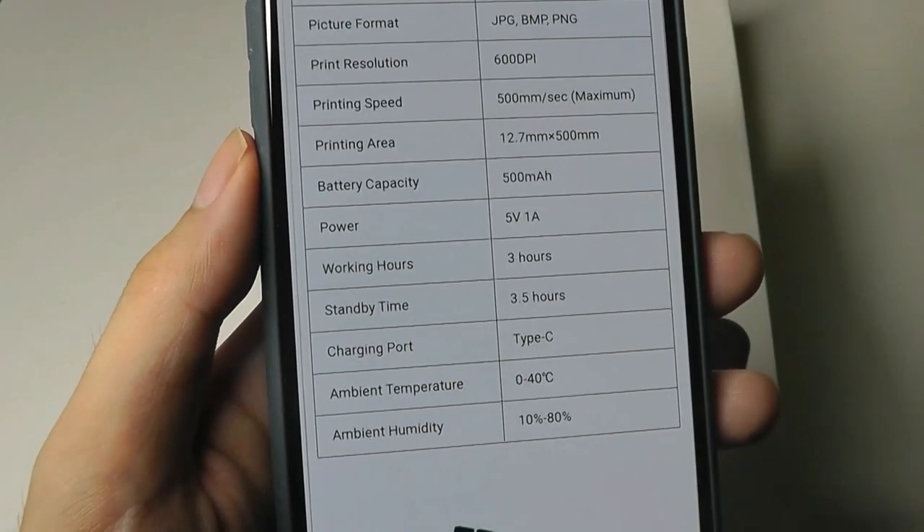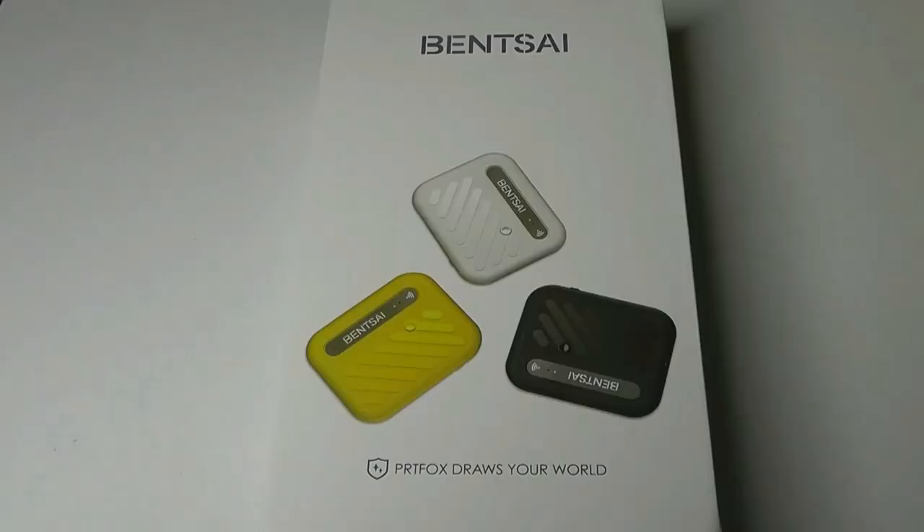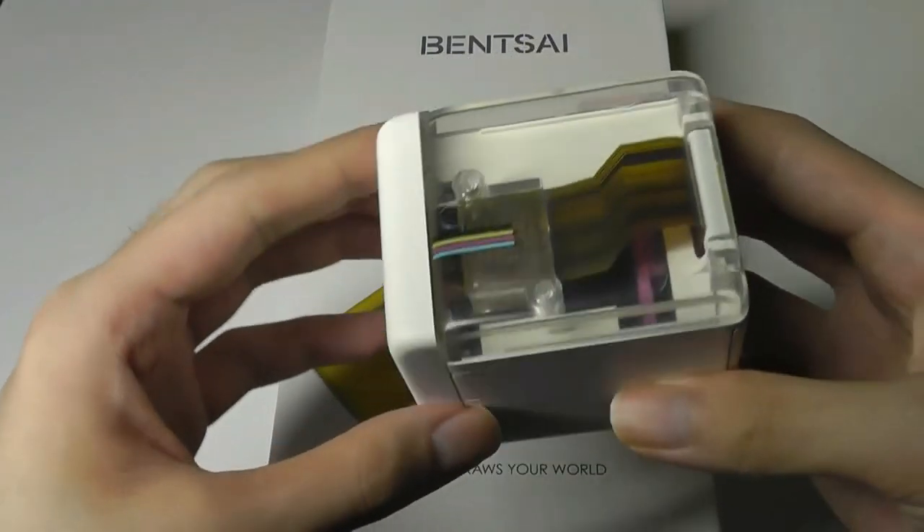The resolution comes in at 600 dpi, and it will print for up to three hours before you need to recharge it. I will point out, though, that this is not the only model we've seen in the small handheld printer space — about two years ago, we checked out the Print Cube, which tries to do the exact same thing.